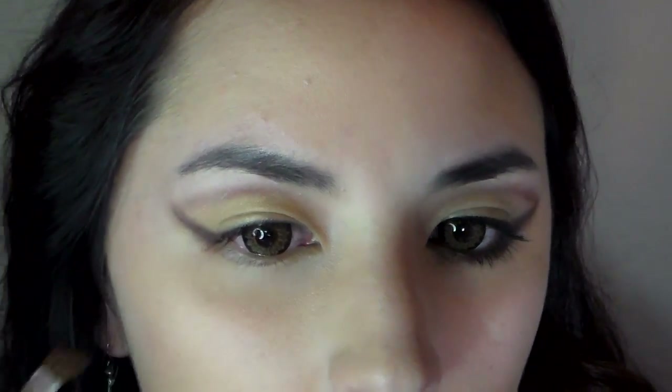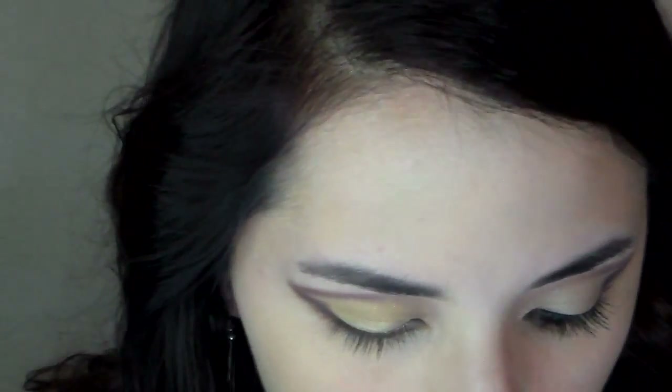Using a dark brown eyeshadow, darken the lower side of the beat. I use the thicker brush to soften the line and also thicken it a little. I use the smaller brush to blend the darker color with the lighter one. Go ahead and bring the dark color down to the middle of your eye.